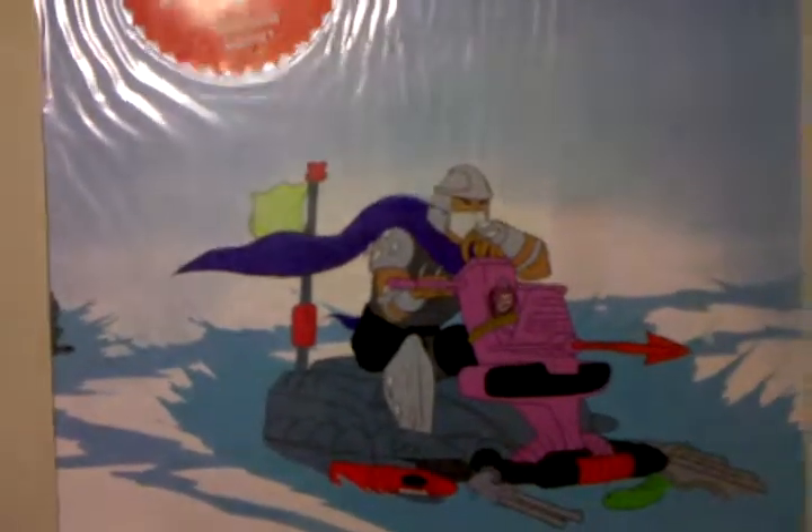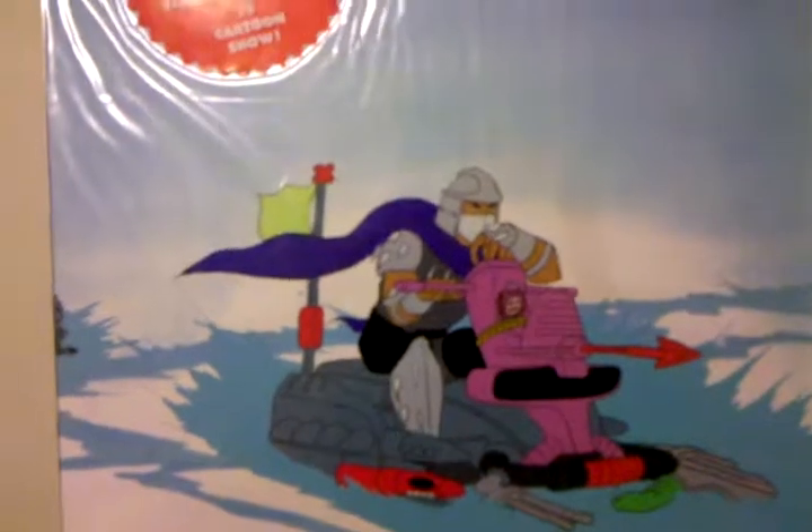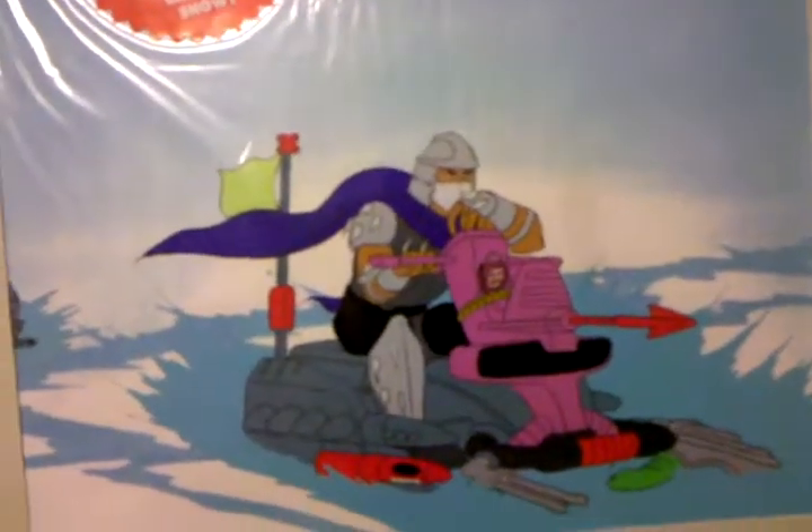This was kind of the beginning of my collection. This one I like though — I got the vehicle. I'm drawing a blank at the moment, I think it's the sewer ski. But I got that vehicle mint in the box.